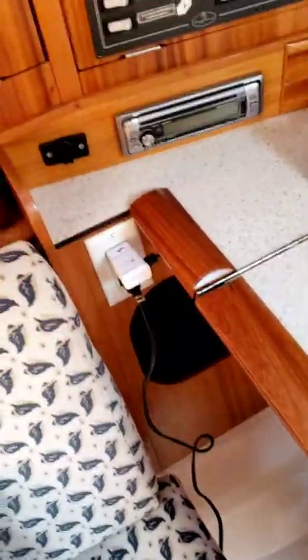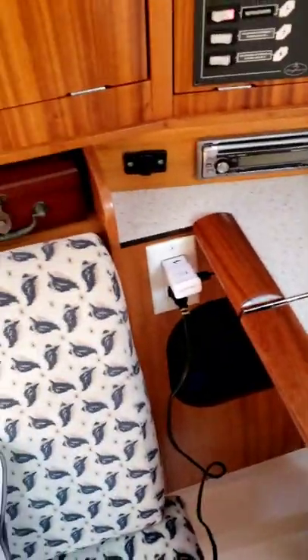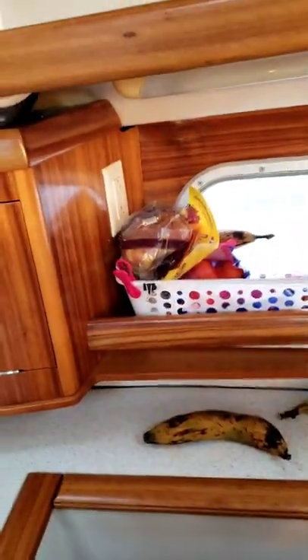Any outlets on the boat work just like your outlets at home — 120 volts. You can charge all your small electronics, laptops, tablets, cell phones. The blender that we have you can plug right into the outlet over here to make your mixed drinks and ice drinks and things like that.